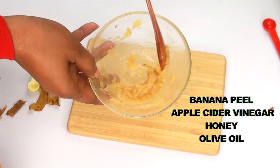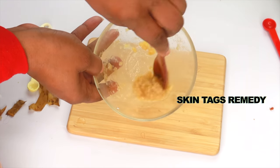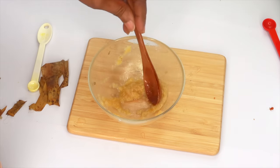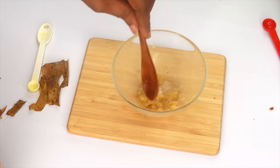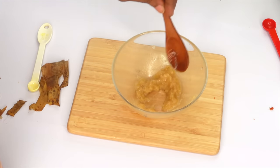This is your skin tag remedy. What I would suggest is to cover it and set it aside overnight — do not put it in the fridge. Just let the banana peel release its chemicals for removing the skin tags.